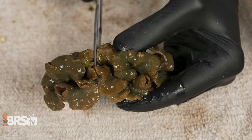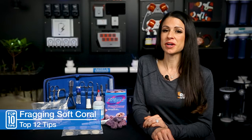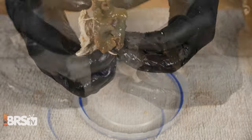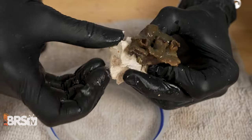Next up is leathers, which are super easy to cut with scissors. The trade secret is securing them, however, which can be a little tricky. You can sew them or rubber band them to your rubble or to your frag plugs, or take two and glue them together, wedging them in the middle and letting them heal that way.